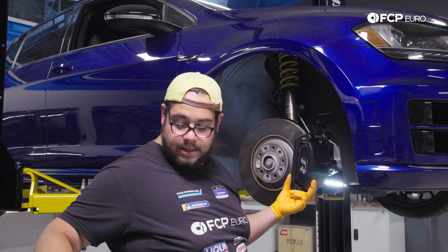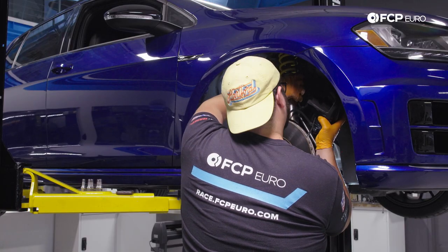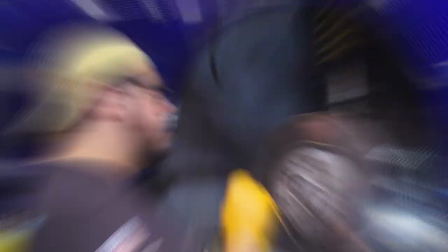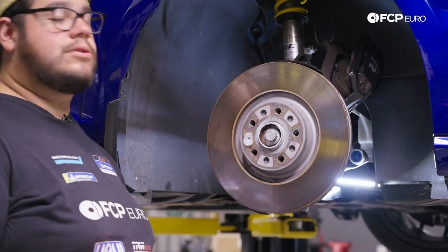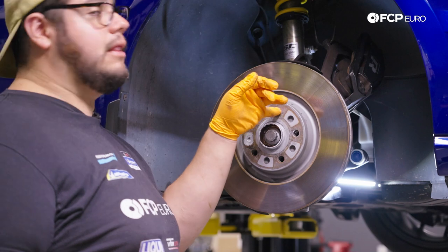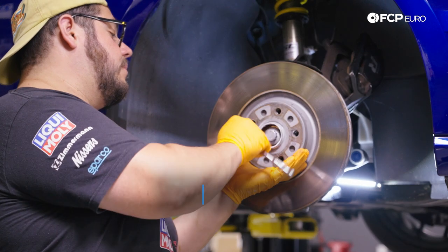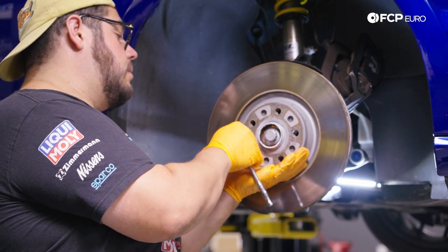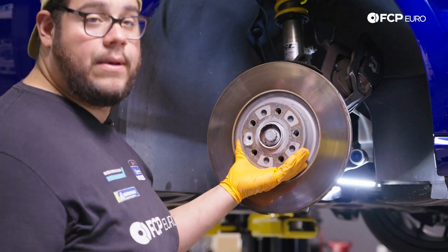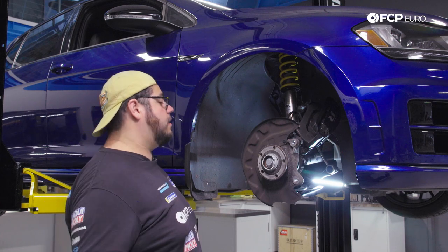Now we have those off — we can hang our caliper off the shock or strut. With that removed, we'll work on getting our rotor off. With our T30 we'll remove that set screw and set the rotor aside. Just be ready to catch it; you can throw a lug bolt back in to hold everything in place while you get ready to pull it. I'll replace this set screw but if it came out fine you can reuse it.